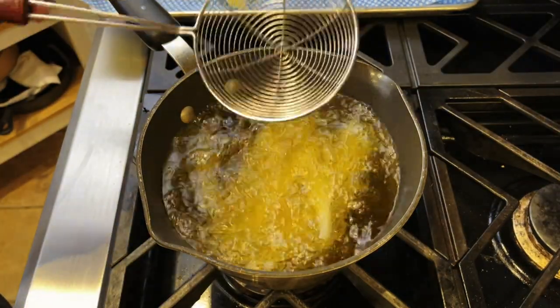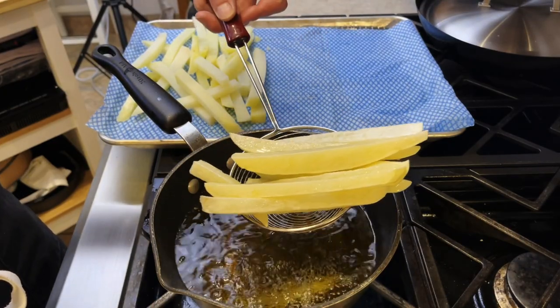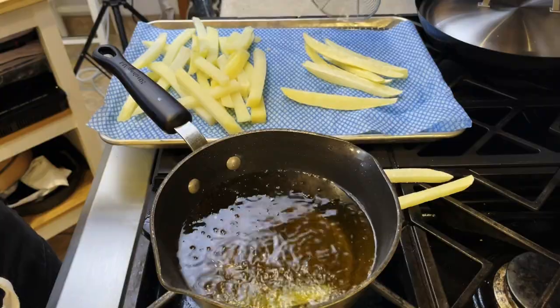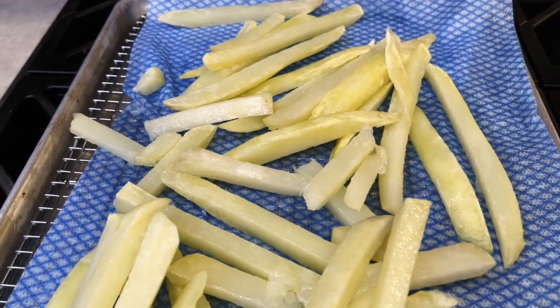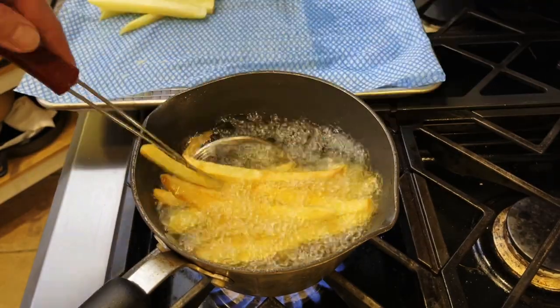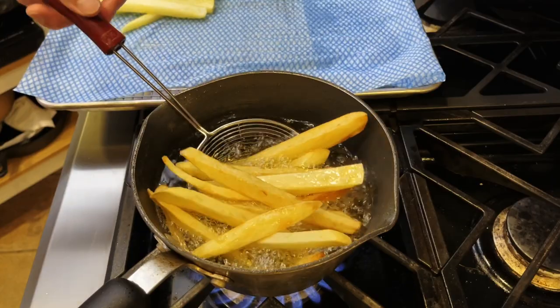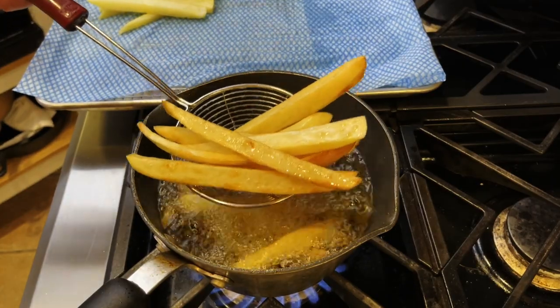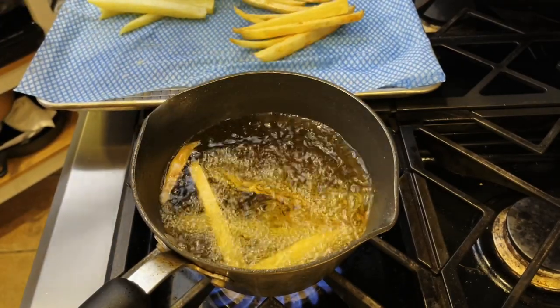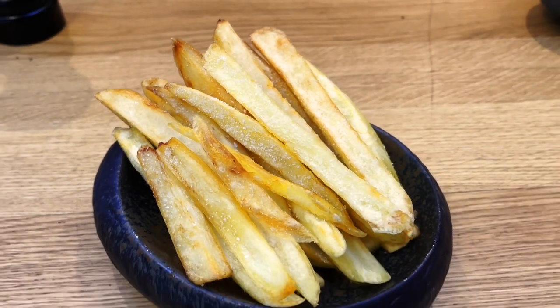The second step: I'm gonna put them into oil at 275 degrees for about three to four minutes, then remove them and let them cool down again. Then for the final step, we're gonna drop them at 350 degrees Fahrenheit until they are golden brown. We will then season them right away, and just like that, you have some beautiful fries that you made at home.